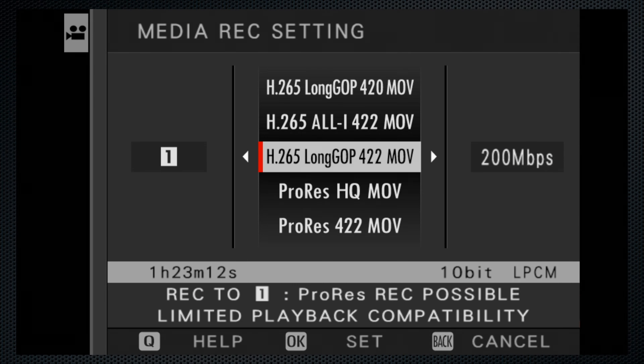What setting will I use when I upgrade to the X-H2? Most likely 4K HQ with ProRes 422. But consider that the video you're watching is 4K, 10-bit 4:2:2, H.265 recording at 140 megabits. So on the X-H2, using 4K HQ and selecting the H.265 Long GOP 4:2:2 setting at 200 megabits, that will record over 80 minutes on a 128GB card.